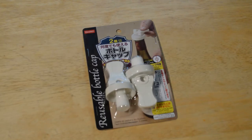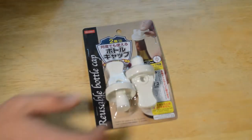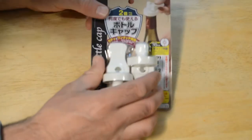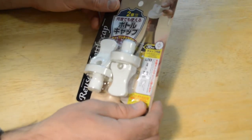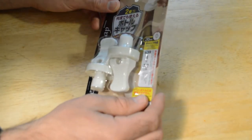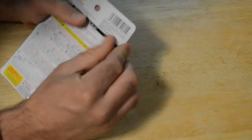Hey, what's going on everyone? Welcome to the Nine Malls quick review of another Daiso product — this is the reusable bottle cap. I have this wine bottle as the example; it looks like a wine bottle on the packaging. This product is from Daiso, and if you don't know what Daiso is, everything's $1.50. It can be used for various types of bottles and jars. Let's open it up and see what's inside.